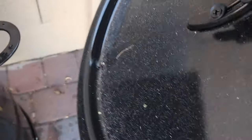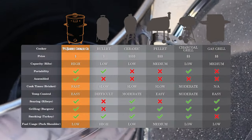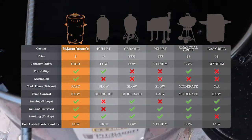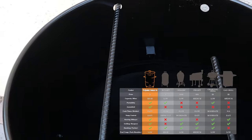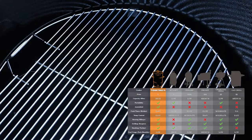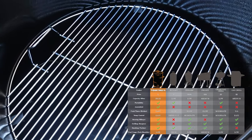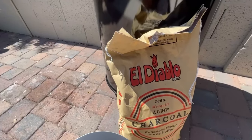This is the original pit barrel cooker, the standard size, which retails for $349.99. We also have the pit barrel junior, a bit smaller, retailing for $249.99, and the pit barrel PBX, the pit master, retailing for $500 — all very reasonable for a very versatile cooker.